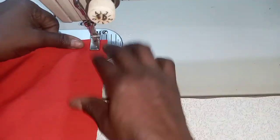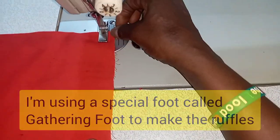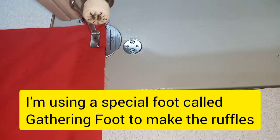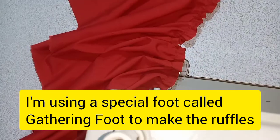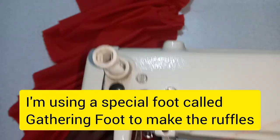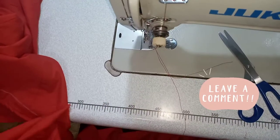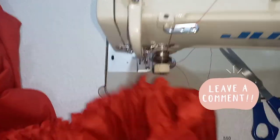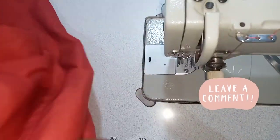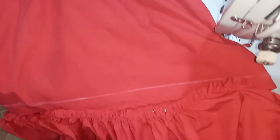Now I have changed the shoe of the machine to make the ruffles. Now we have been able to gather the ruffle, achieving the measurements we are having on our fabric. So we now want to place it on it.